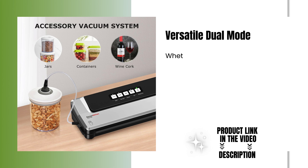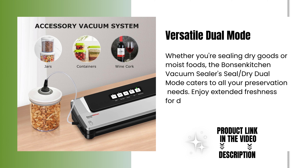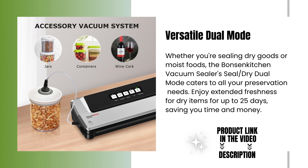Versatile dual mode. Whether you're sealing dry goods or moist foods, the Bonsenkitchen Vacuum Sealer's Seal/Dry Dual Mode caters to all your preservation needs. Enjoy extended freshness for dry items for up to 25 days, saving you time and money.